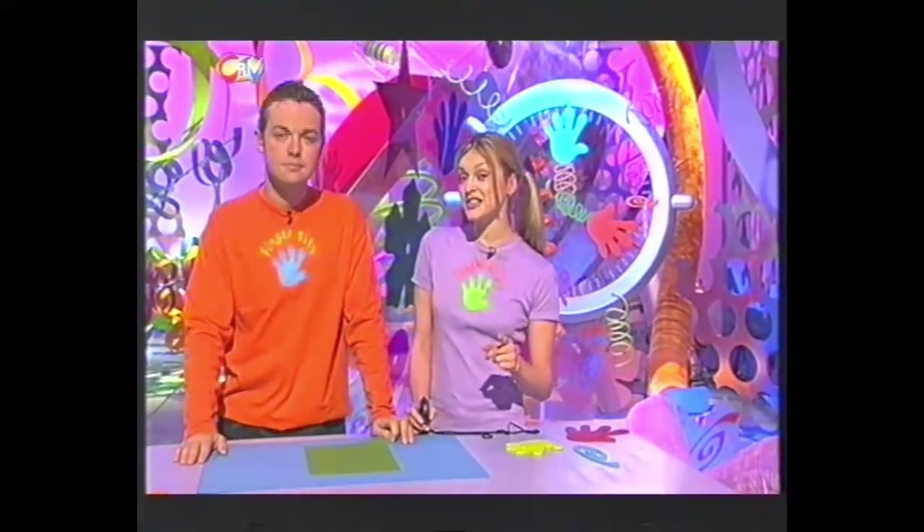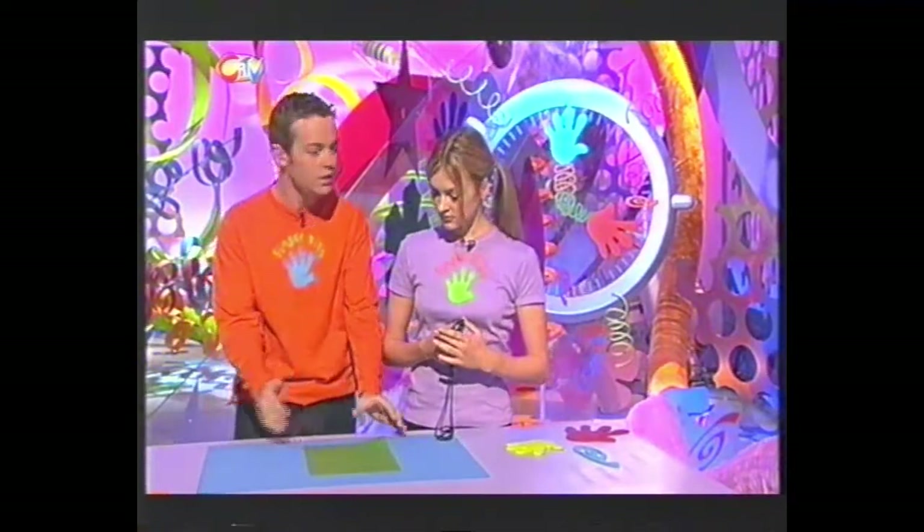Got a minute? Because this is the part of the programme where we show you how to make something in under a minute using stuff from around your house. Today it's my turn to make and it's my turn to time. This is all it takes - how are you going to make something out of a sheet of paper? We're not going to tell you what it is just yet, but let's see if you can guess along the way.